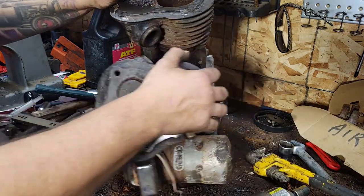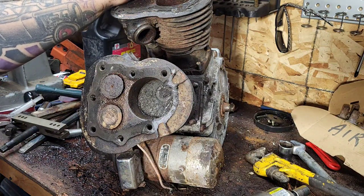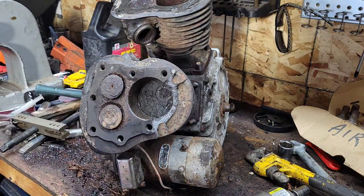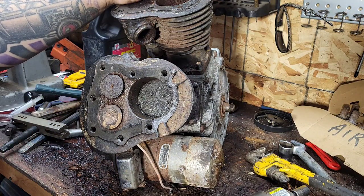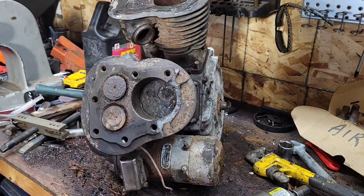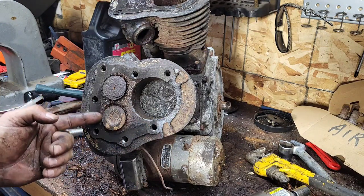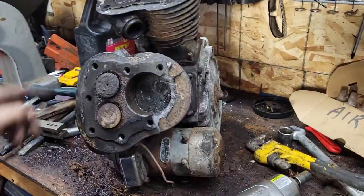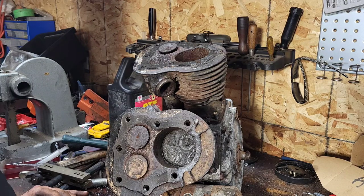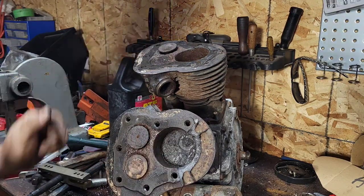We don't hide nothing on this channel - this is reality. When you're working on old stuff, this motor is like 80 years old on the button and it's been sitting outside. A lot of you asked - was that sand? This was sitting outside, I believe for five or six years, in an area that is very sandy, and we get a lot of wind here. I can see sand blowing into the exhaust port. The exhaust ports are open, the sand could blow in and fill the cylinders. The other one's all the way at the bottom of the bore and it's even worse.